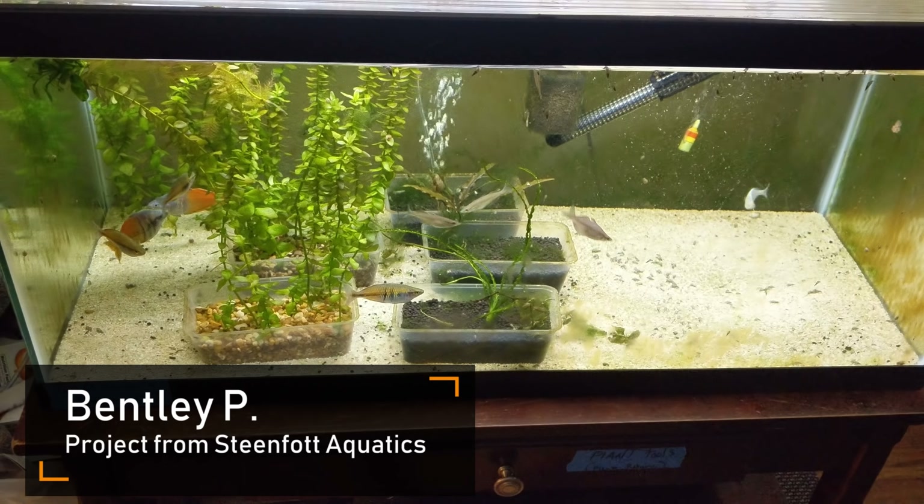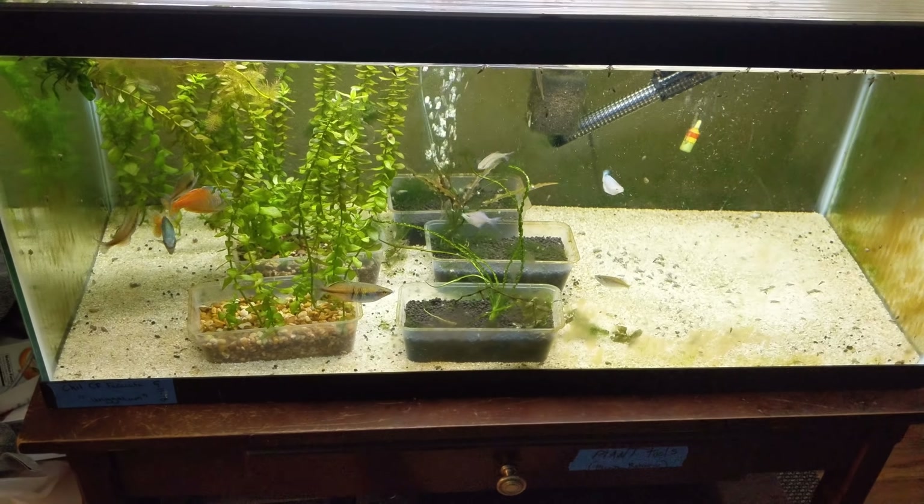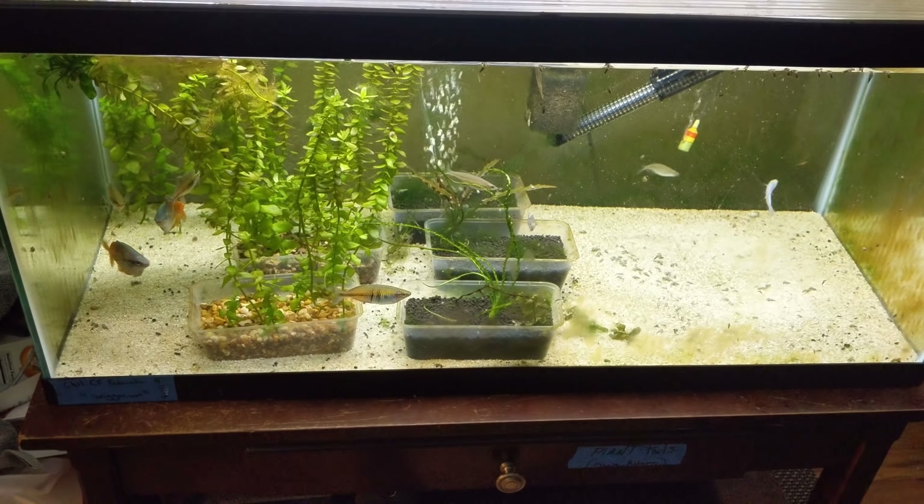Hello everyone, this is Bentley from Kent, Washington, and today we're going to start in the Chelatherina fasciata ungulum tank, aka the chameleon rainbow.